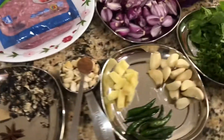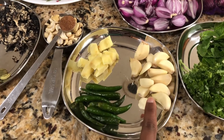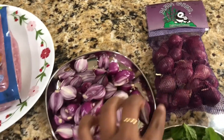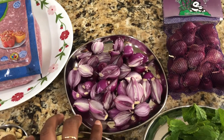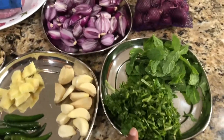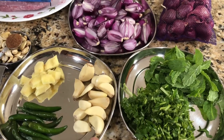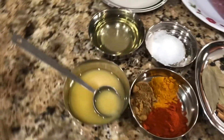Also 8 green chilies, around 13 to 14 garlic cloves, ginger about half the size of the garlic, and 20 pearl onions. While peeling the onion you can cut it in half and put it in water so it's easy to peel the skin. One handful of coriander leaves and half a handful of mint leaves — these I'm going to crush just a little bit, and half of this we'll use for garnishing.